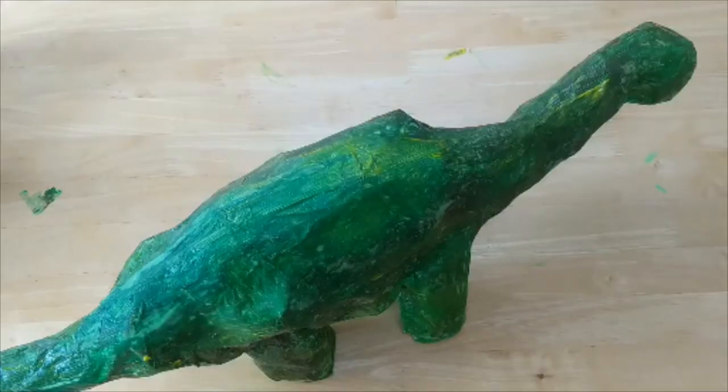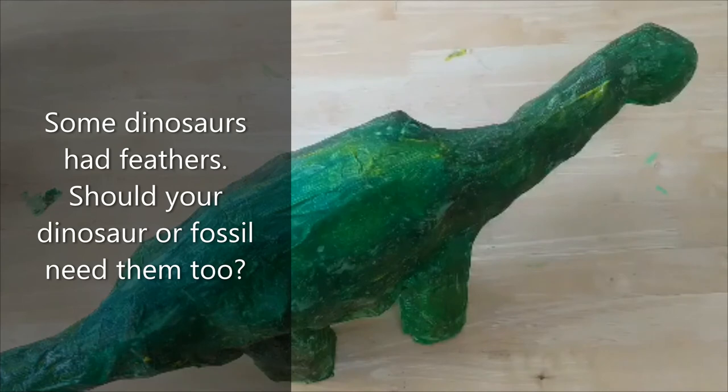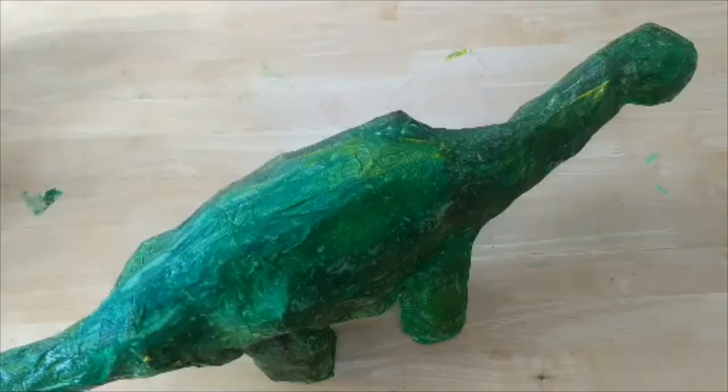Here's the finished painted dinosaur. I painted it with a base layer of green and mixed in some yellows, blues, and reds so it could camouflage itself into its habitat. It's entirely up to you what colour you paint your dinosaur. Some dinosaurs had feathers, so you might want to glue some feathers onto your dinosaur as well. If you've got some googly eyes, you could add those to the front too.